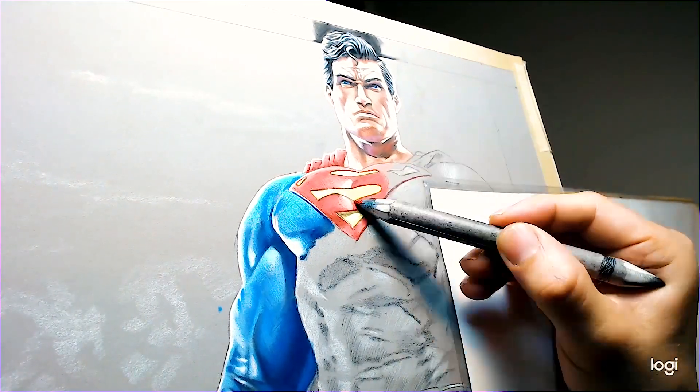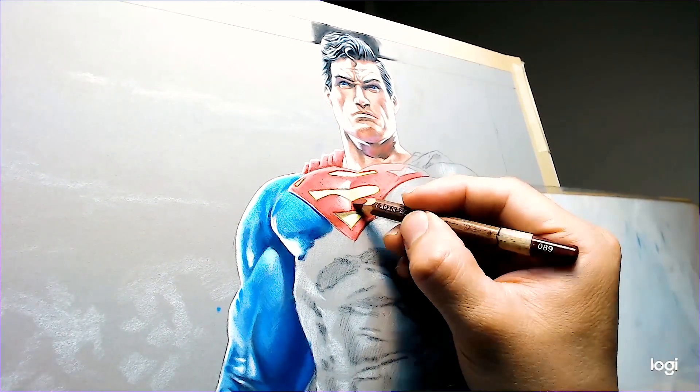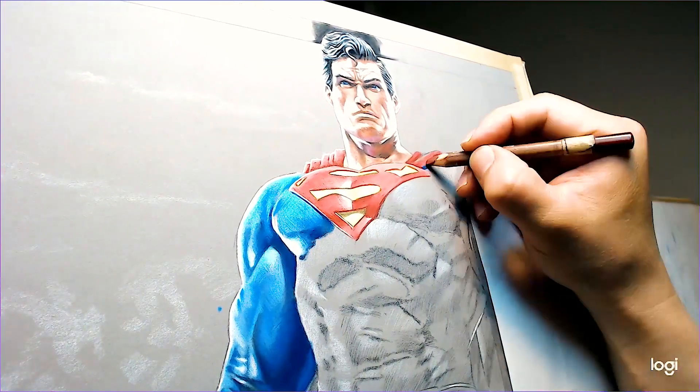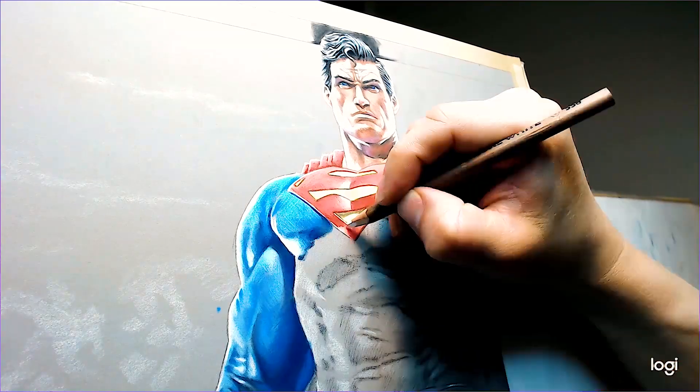Here we are working on the Superman logo. We're starting out with a red color, and for the highlights we'll add some pink and then some white on top of that. For the insignia we've got a few yellows in there.